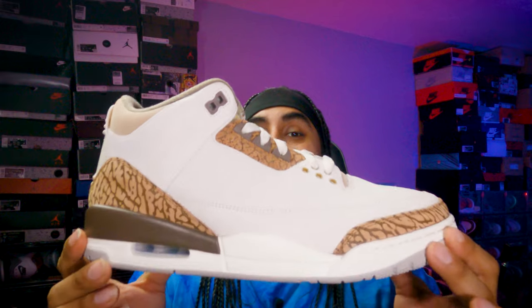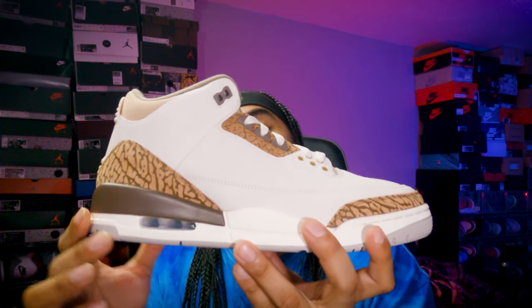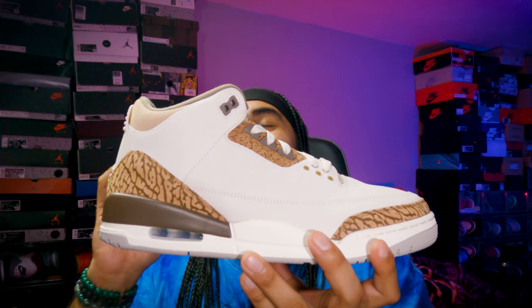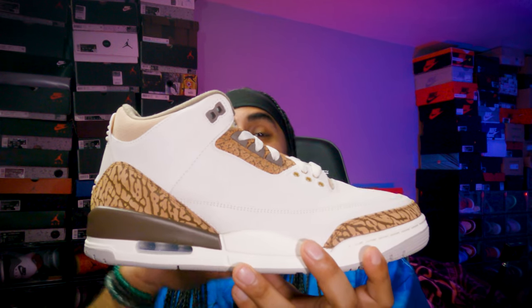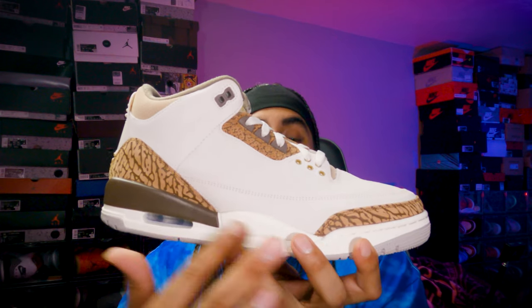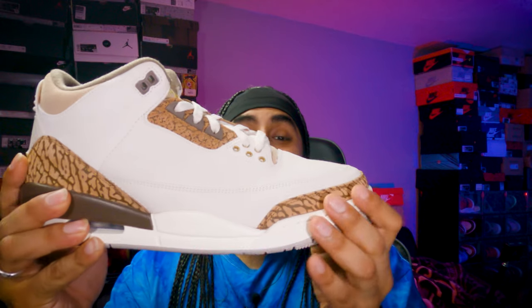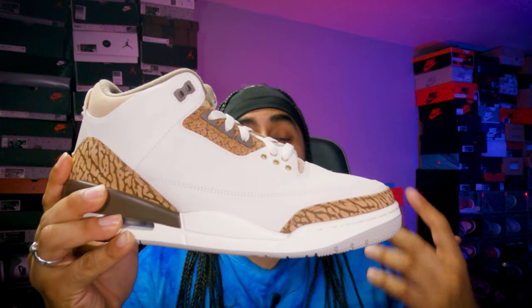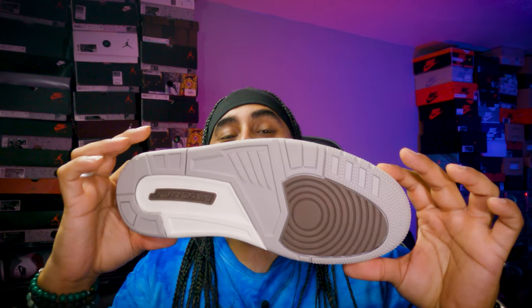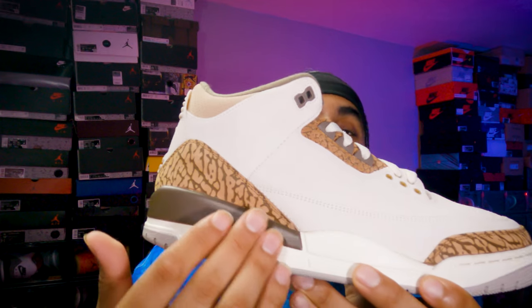This is the Jordan 3 Palomino — a beautiful colorway, more mocha-esque than anything else. You've got that mocha vibe coming through on the midsole at the back, with more of a white/sail-bone midsole at the front. It's beautifully built, and you've got a mocha outsole as well — absolutely beautiful. These could have been a mocha retro, but this is still a dope colorway.